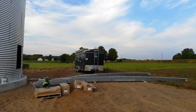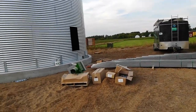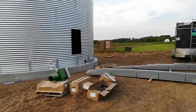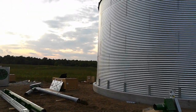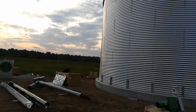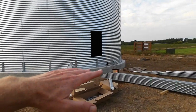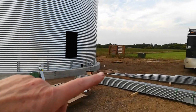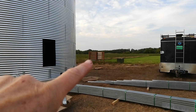They told me they'd be done by Monday — today is Thursday. It's supposed to rain tomorrow and Saturday. And then the excavator will come and level this all out. Once he's done, the electrician will come.